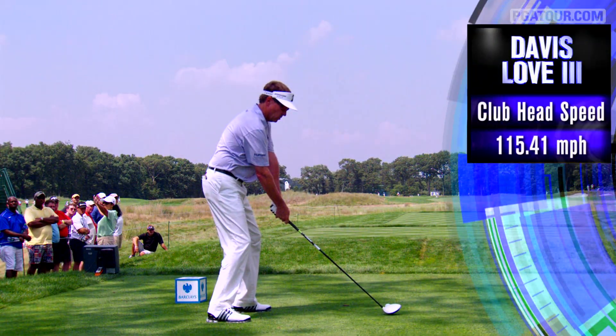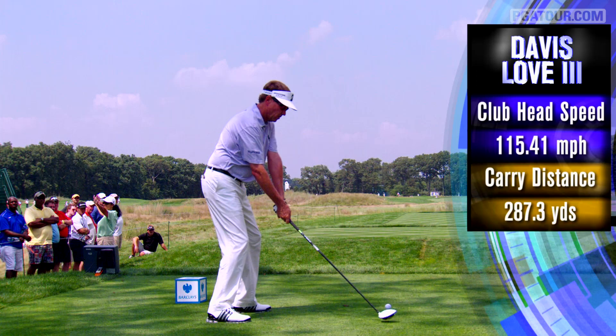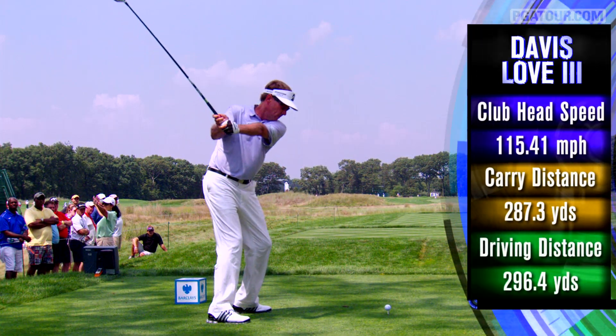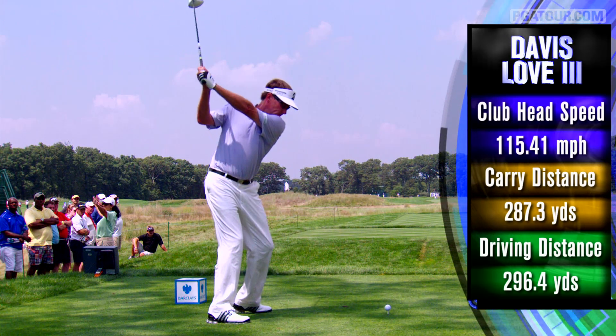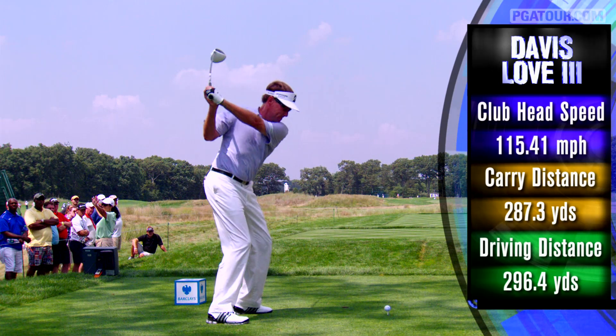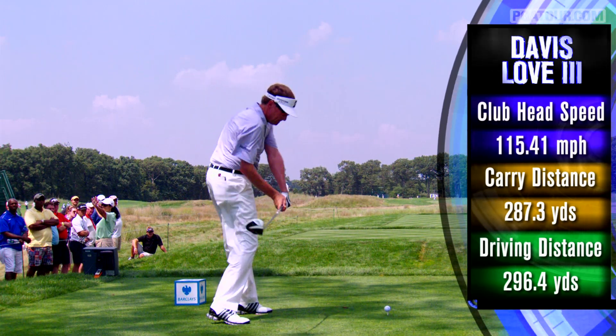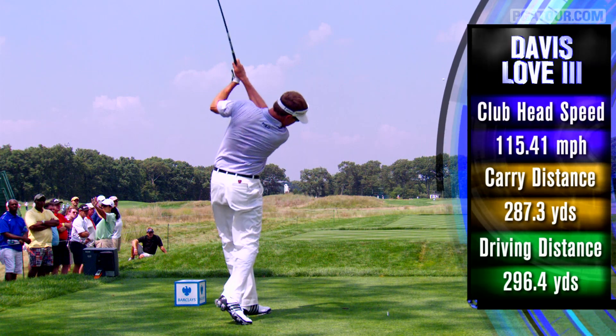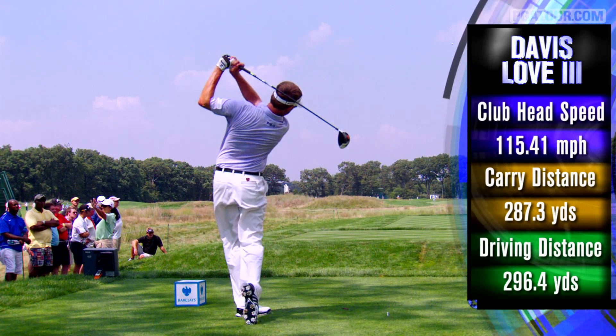Davis Love — club head speed 115 miles per hour — he still carries the ball 287 yards. But as you take a look at the swing of Davis, everything matches up at the top of the golf swing: back of the left hand, club face, a lot of width between the club and the neck, and you can see how long he stays down through the shot.